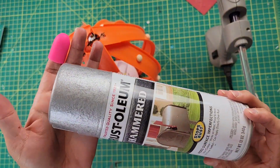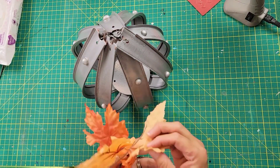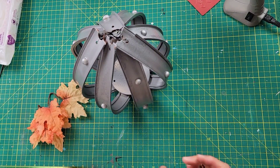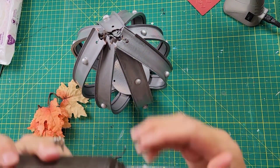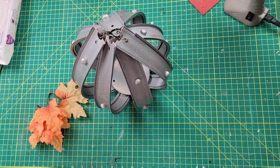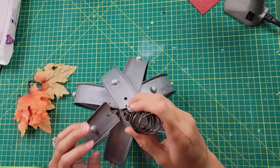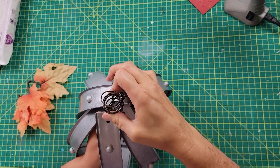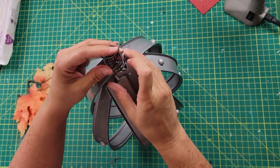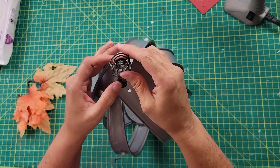Once I had those all hot glued on, I took it outside and spray painted it with my Rust-Oleum hammered spray paint from Walmart. Then once done, I took some leaves from picks I got at Dollar Tree — I think those leaves are beautiful. Then I took some two-pound wire from Lowe's, made it into a curly-Q, and wove it through the holes of the metal piece on top, securing it in place.